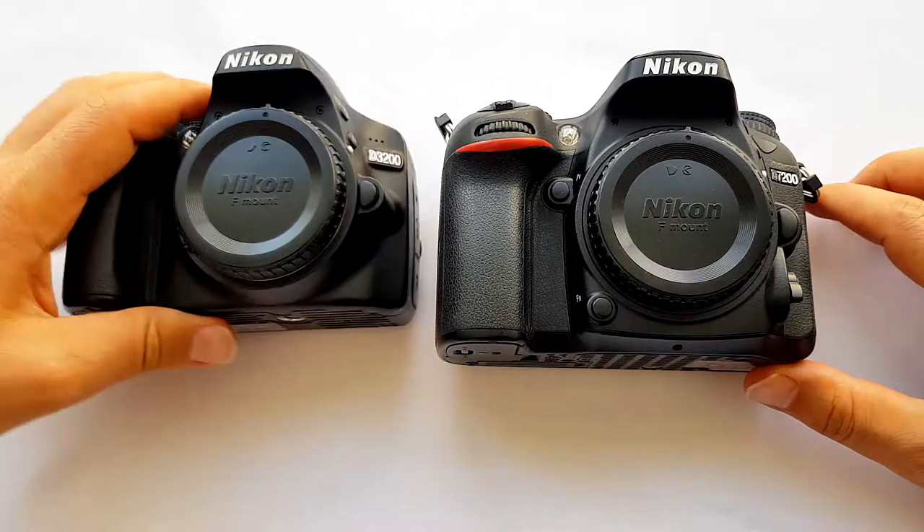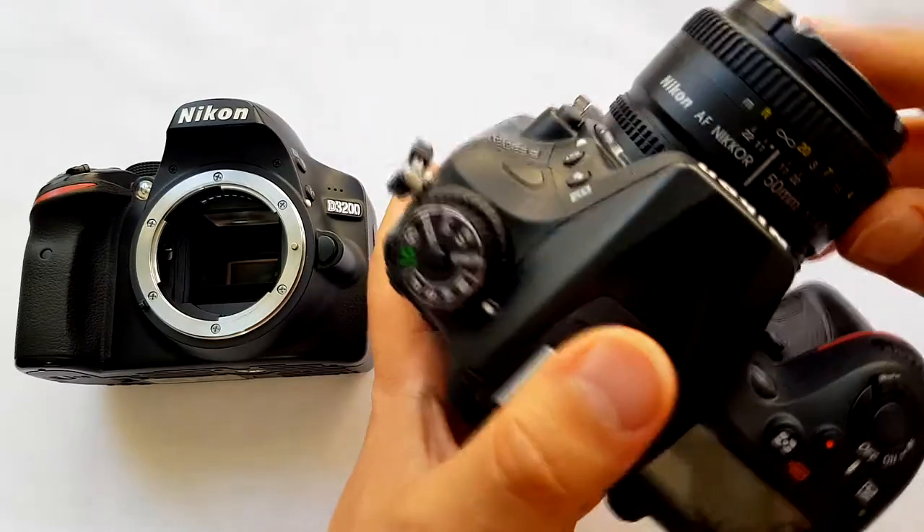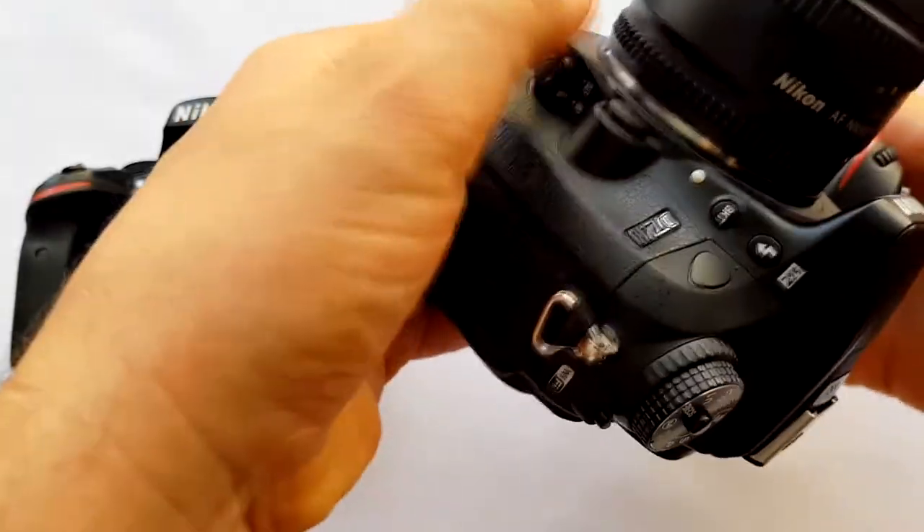This is an AF-D series lens so it doesn't have an inbuilt autofocus motor. Remember that it will be manual focus on the Nikon D40, D60, D3000, and D5000 series. You need to use it on a camera that has an inbuilt autofocus motor, like the D7000 series. Here we have a D7200 with a motor and a D3200 without a motor.